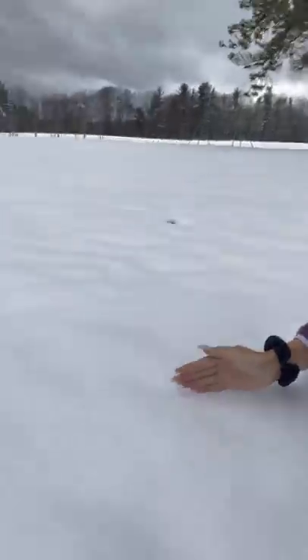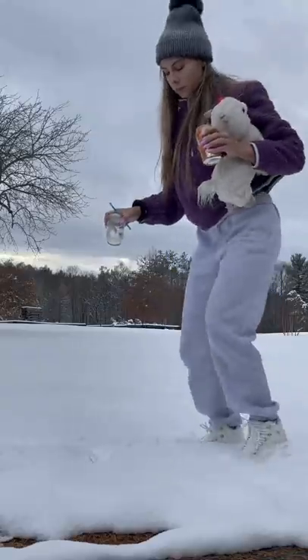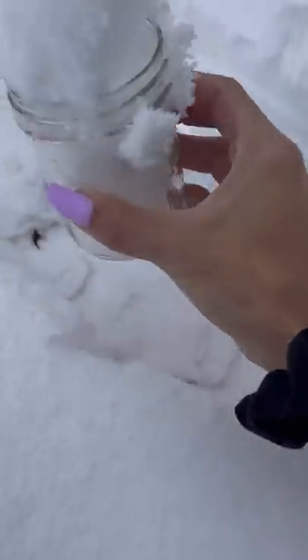Once you find your snow and you inspect it, you really want to look at it and make sure this is the right kind, because this is super important on what you're going to want to do. Then you want to gently put your mason jar into the soft, clean snow.